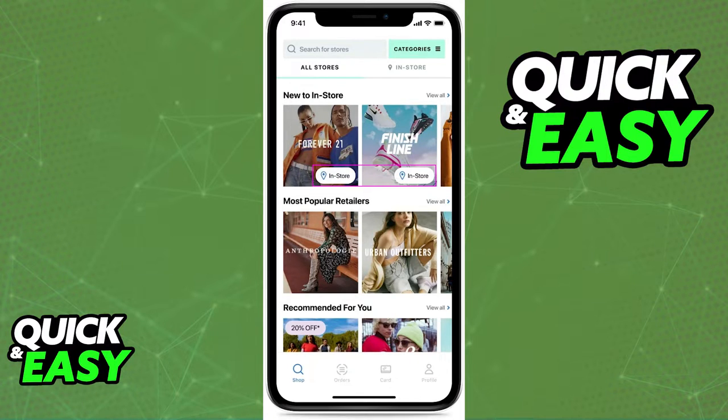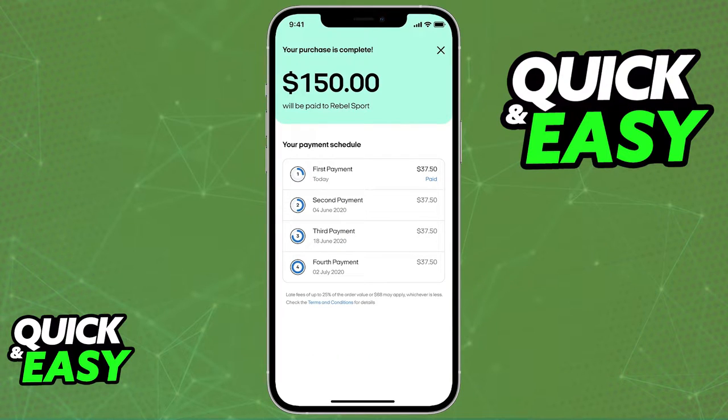In-store payments allow you to pay in the store using your Afterpay card when you open up any digital mobile wallet. However, you might be wondering if there is any way to skip the linking or the creation of an Afterpay card and use the in-store function without having an Afterpay card. Is it possible?